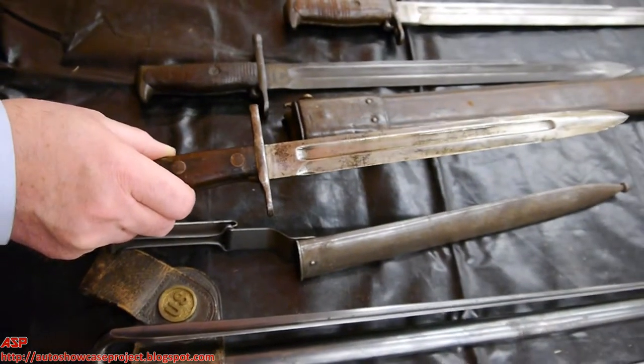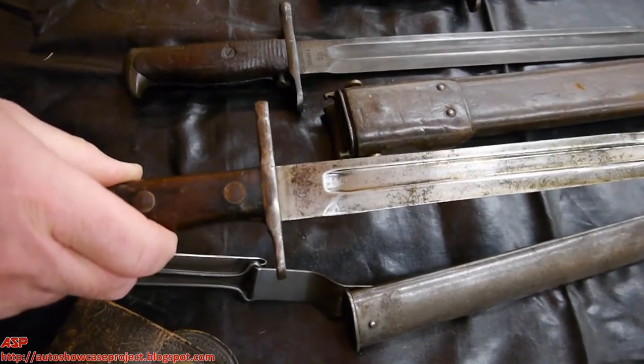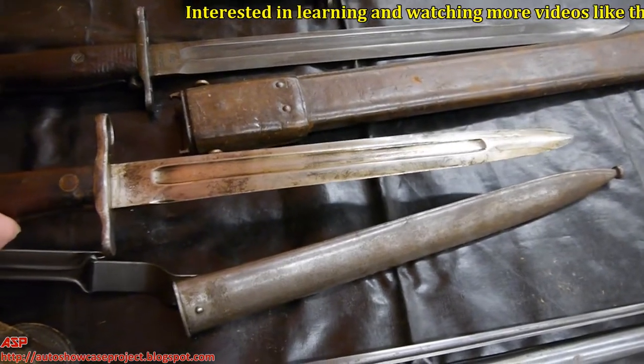The next bayonet is dated 1897 and is for the U.S. Krag Jorgensen rifle, the first smokeless rifle adopted by the military.